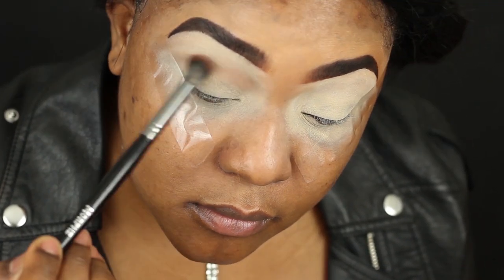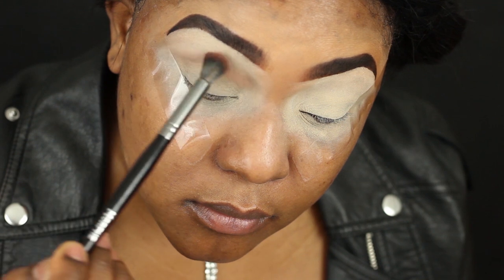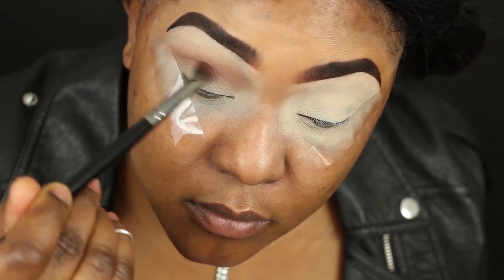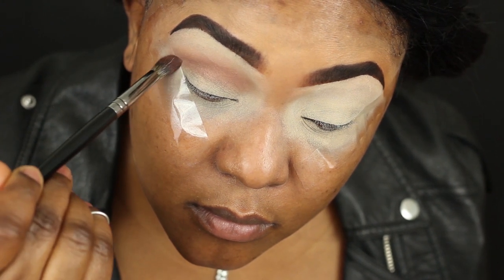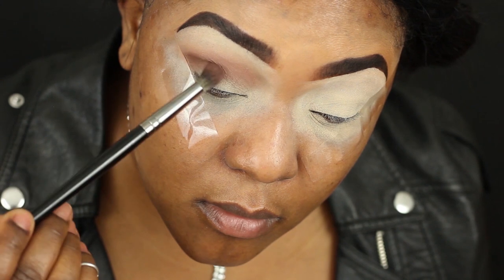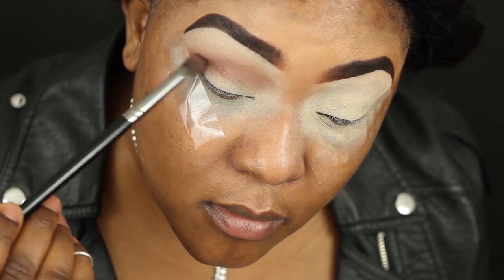Now I'm using my first shadow MS39 and I'm just using that as my transition shade, slowly intensifying that color. I'm going in with a smaller brush with the same shade and just really cutting the crease.